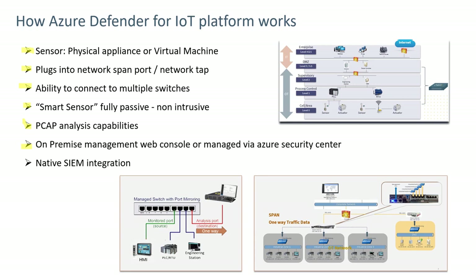The sensor can be connected to an on-premises management web console or managed via Azure Security Center through an external connection. It involves native security information events management integration so it can pass alerts up to those products.